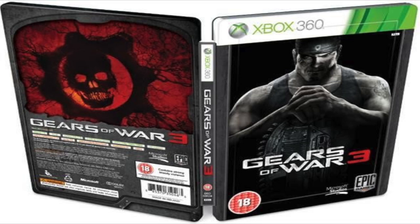Anyways, that's besides the point. The front cover features the main character, Marcus Fenix, posing with his Lancer weapon from a pitch dark background. The back cover also features a huge Gears of War 3 red and black insignia on the top half and a bunch of product details on the bottom half.